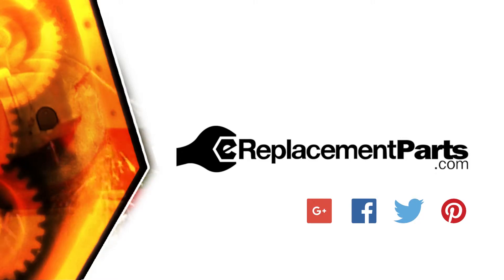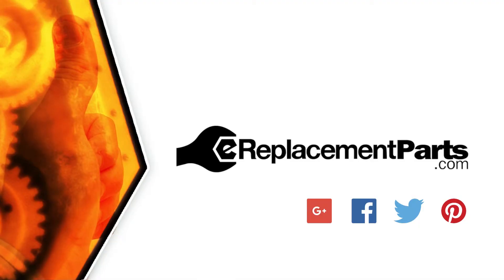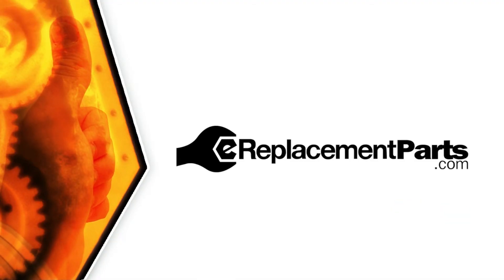That's all it takes to replace the forward reverse shuttle on your power tool. Be sure to check back often for new videos and expert advice. If you found this video helpful, give us a thumbs up and leave a comment.